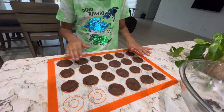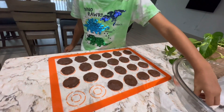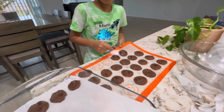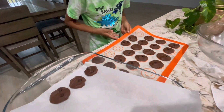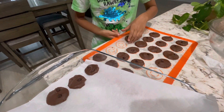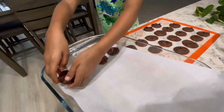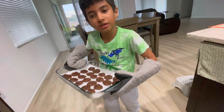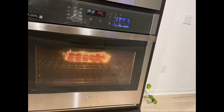Guys, look, I'm almost done. I just need to keep the chocolate chips on each cookie. Now I'm gonna take the cookies and keep them in the tray — I just got three ready. Now it's time to bake the cookies for ten minutes.